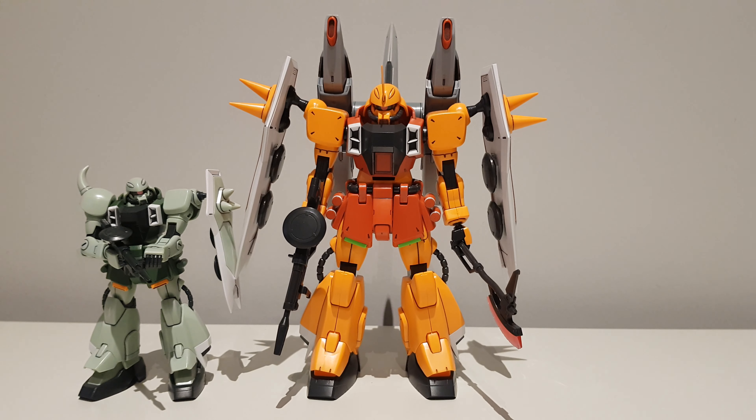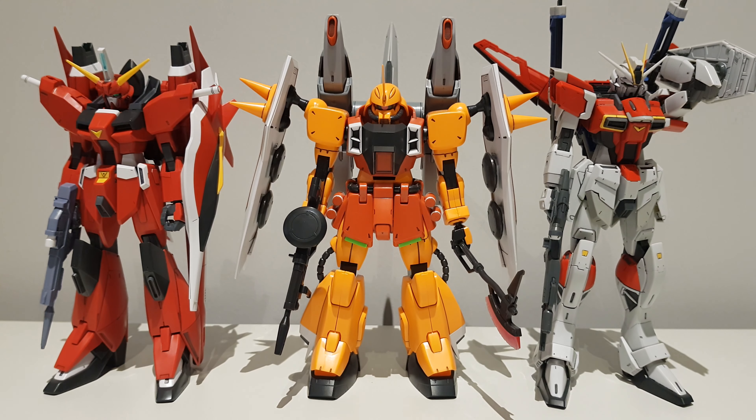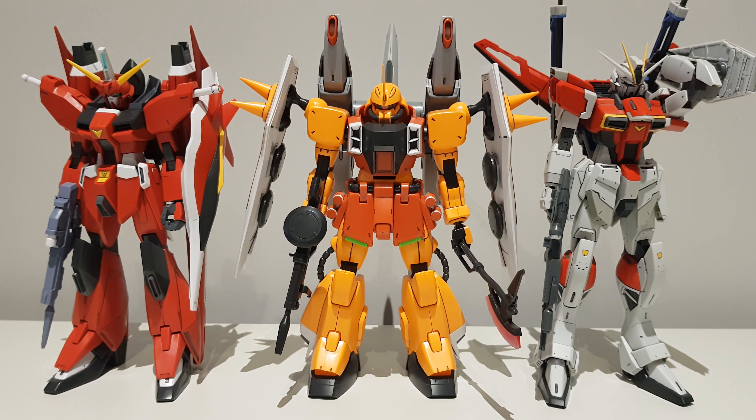For some comparison shots: first, here he is next to the 1/144th scale High Grade Zaku Warrior — just look at the difference of those spikes. The proportions of the 1/100 scale are so much better than the proportions of the 1/144th scale. Here he is next to Lunamaria's Gunner Zaku Warrior and Rey's Blaze Zaku Phantom. And finally, here he is next to the very slender Savior and Master Grade Sword Impulse Gundam. The Zaku Phantom is a pretty impressive looking and bulky machine — those shields on the side give him extra horizontal bulk, and those missile pods from the Blaze Wizard pack give him that extra height.